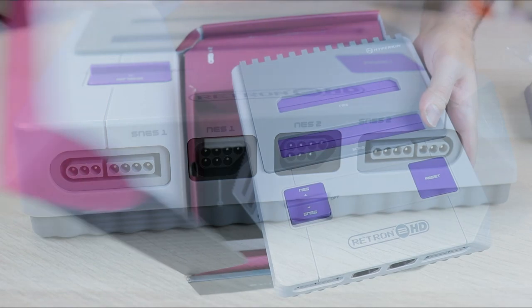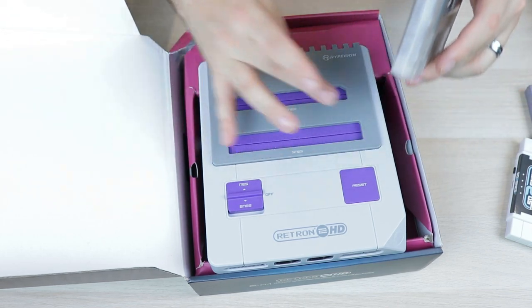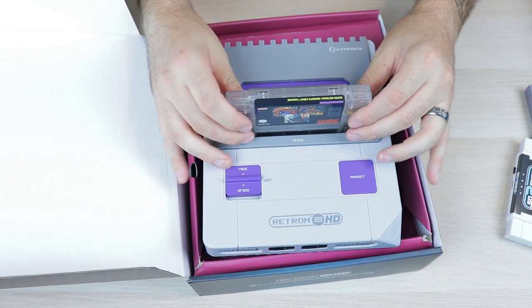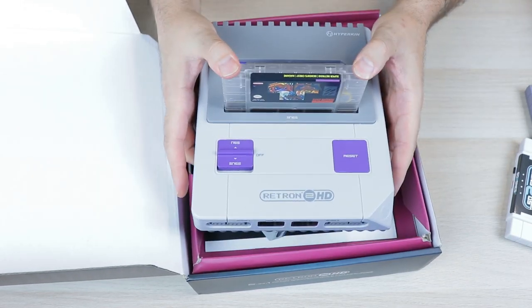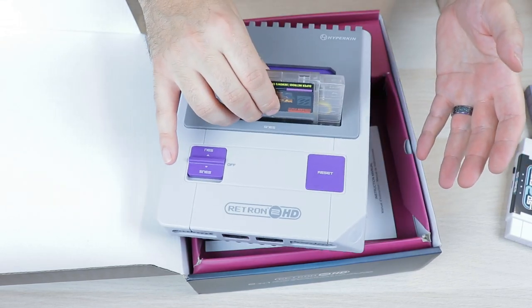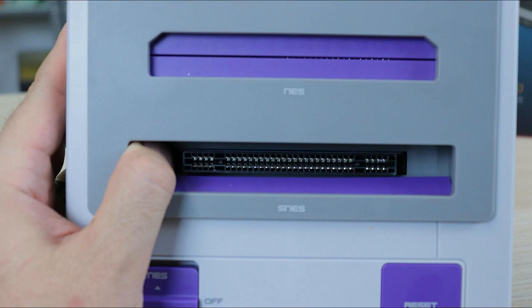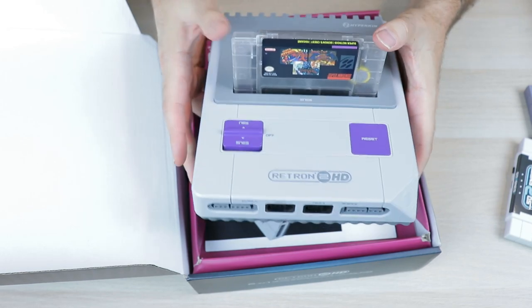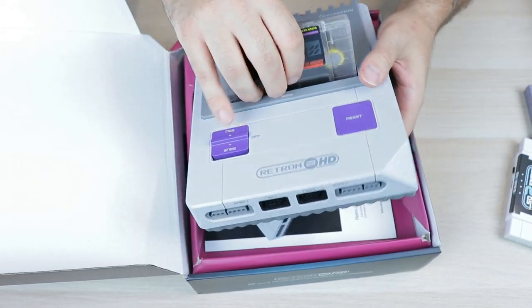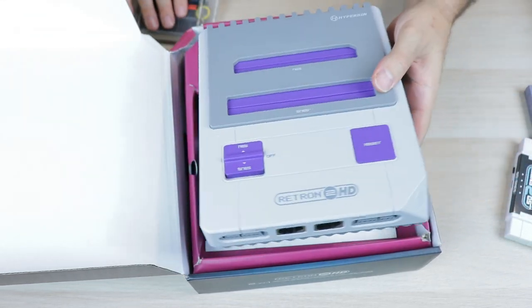Let's see how these cartridge slots feel going in. Inserting a Super Nintendo cartridge — they always have that pin perfect technology. That doesn't feel bad at all. The cart goes in and out with ease, it's not a death grip but it is holding it up, and it easily comes out. These pins definitely feel better than some of their previous versions. Some of them were a little tight in the past, but this feels really, really good.